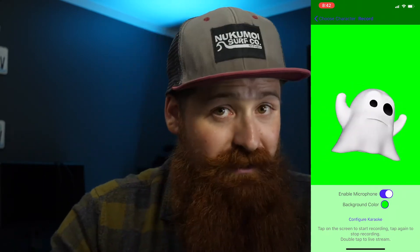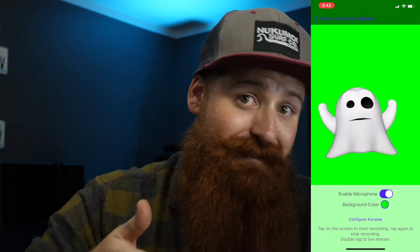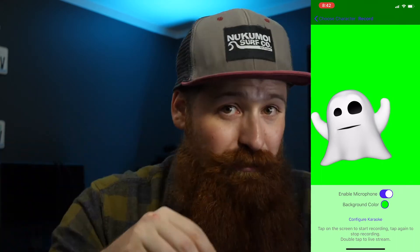The end result is much cleaner if you're trying to get Animojis out of your phone. But like I said, it does have a technical hurdle to overcome in order to get the app into your phone.